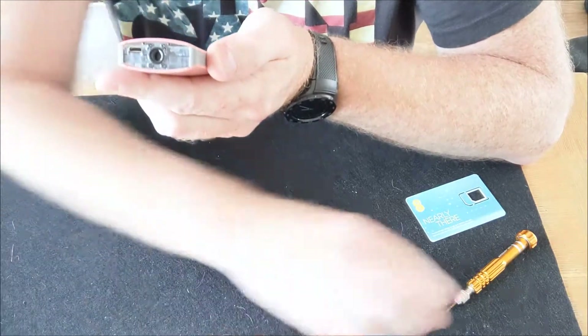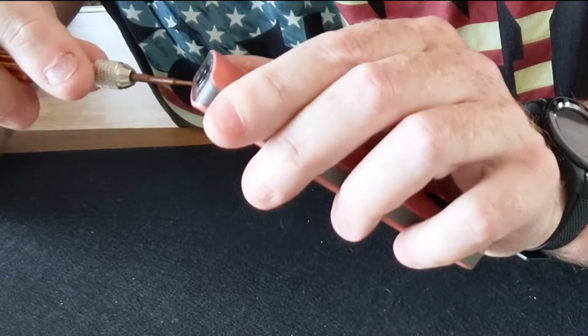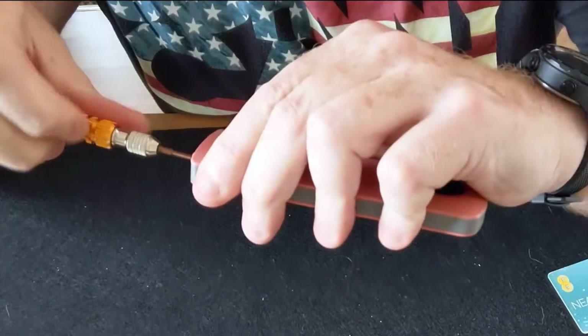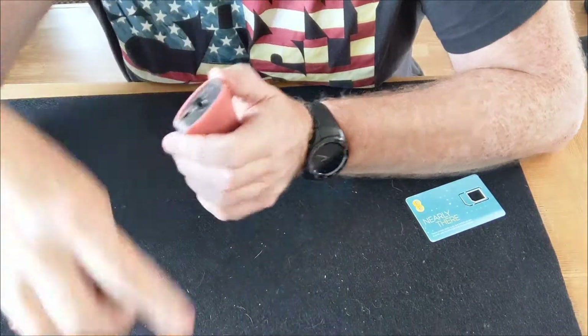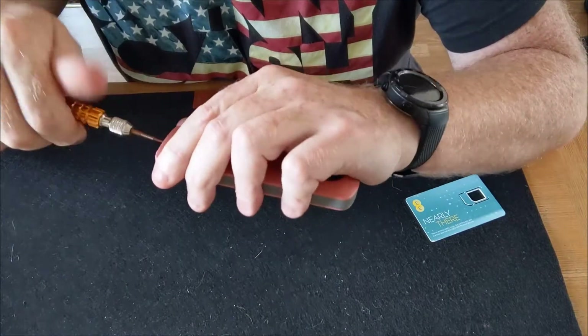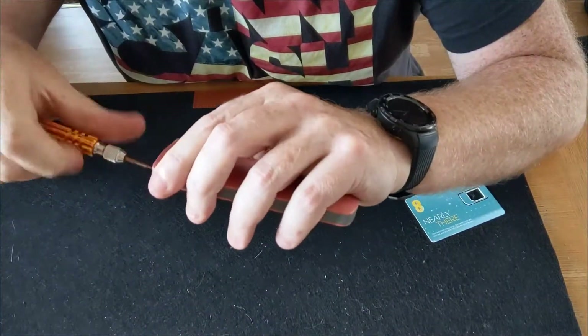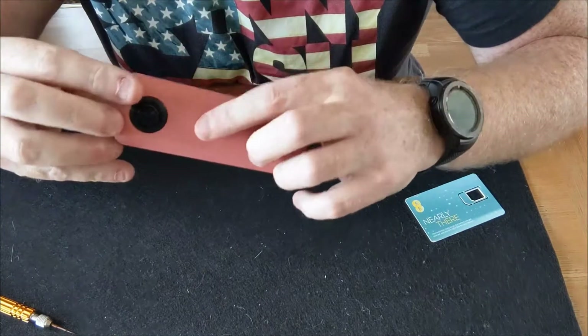Now you've got four very small screws — one, two, three, four. Take the screws out and obviously keep them safe. The part of the case that comes off is not the part with the button on — not this side.